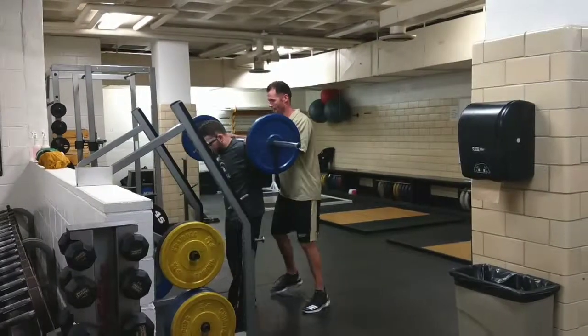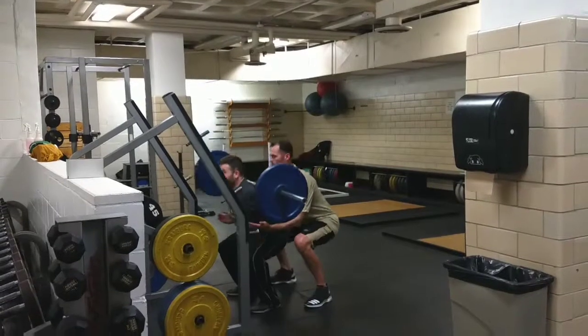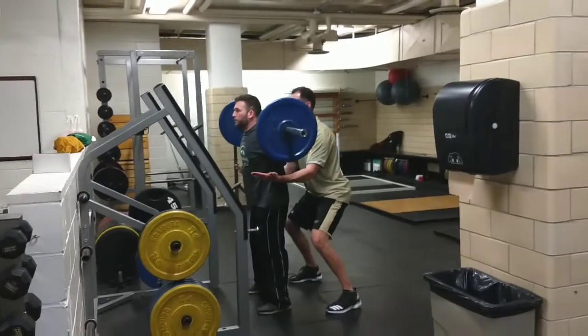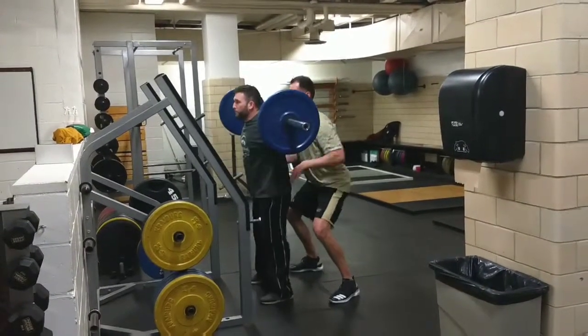Spotting of the squat begins with communicating the planned start and number of reps. Assist the initial lift off the rack, then get in tight and follow the motion of the lift into a squatting position with arms under the elbows of the lifter.